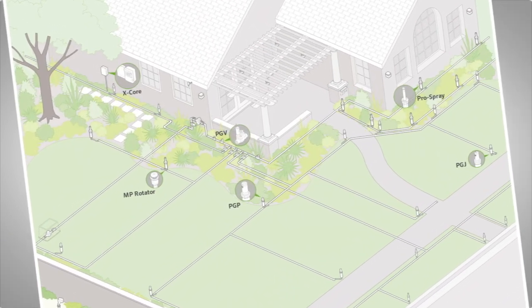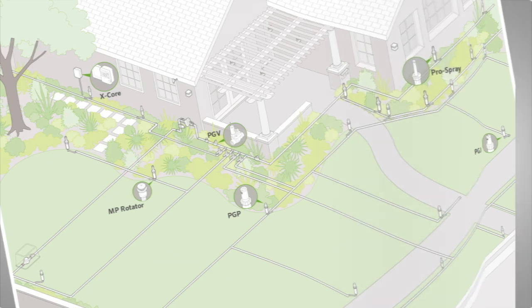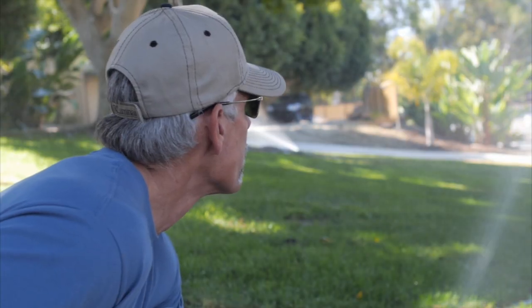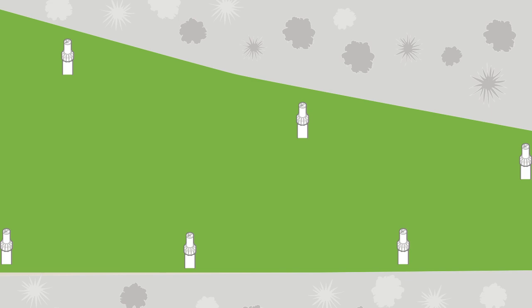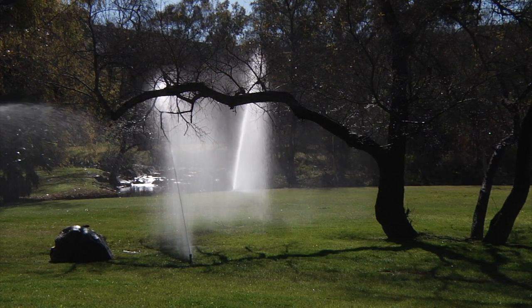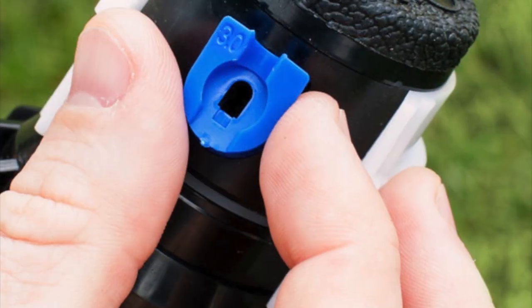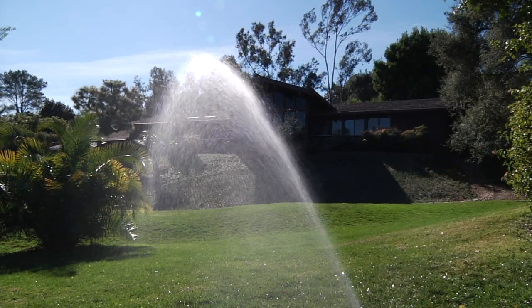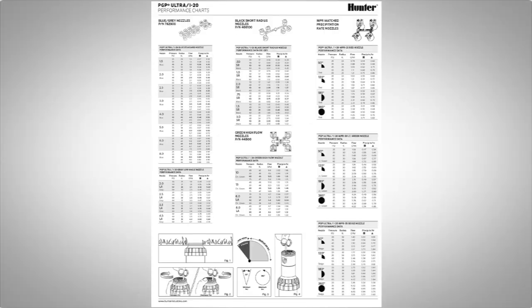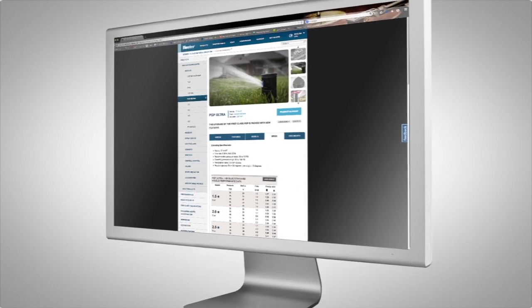Selecting the correct nozzle starts with a well-designed irrigation plan. When designing rotor zones, head-to-head coverage should always be used, regardless of whether it's a triangular or square pattern. These types of designs will allow even coverage, but remember, additional nozzle adjustments may be necessary to accommodate site topography, soil and plant conditions. Hunter nozzle performance charts are located in each box of rotors, on our website, or on the catalog product page.